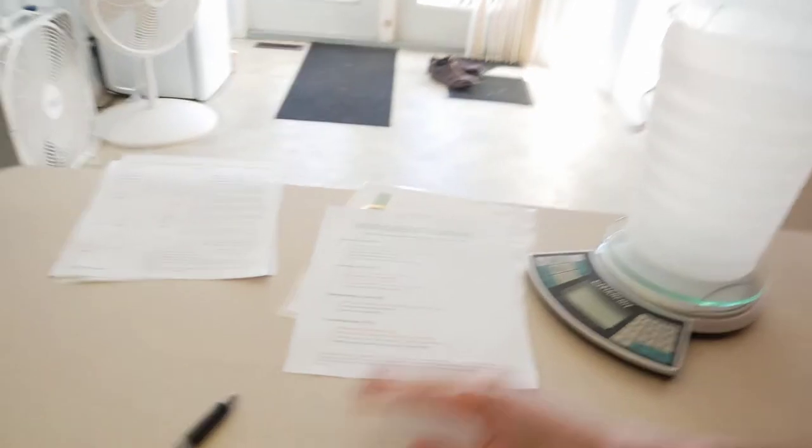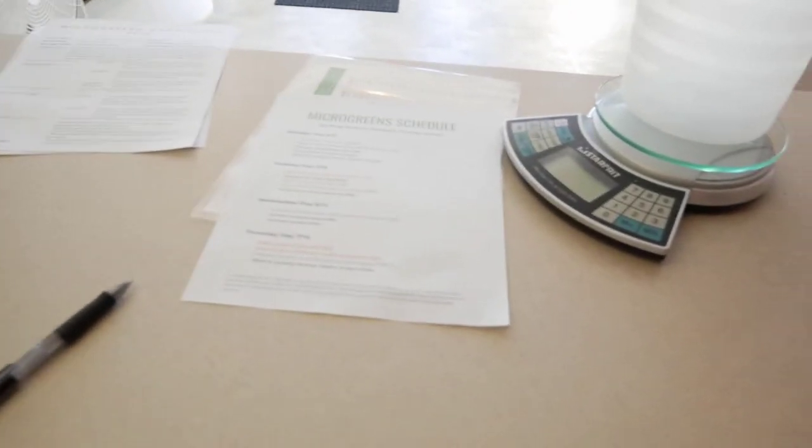We'll cover how we sanitize our trays, basically all the resources and downloads — everything I can think of to help you guys make 2020 the best year yet. Whether you're just starting growing microgreens or you've already been growing for a while, hopefully you can pick up a couple of tips and tricks. If you see anything I can improve on, just leave a comment below — I'd greatly appreciate it. Every download I talk about in this series I'll always have a link below where you guys can download them.